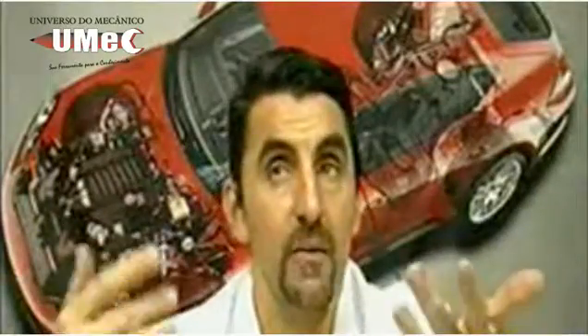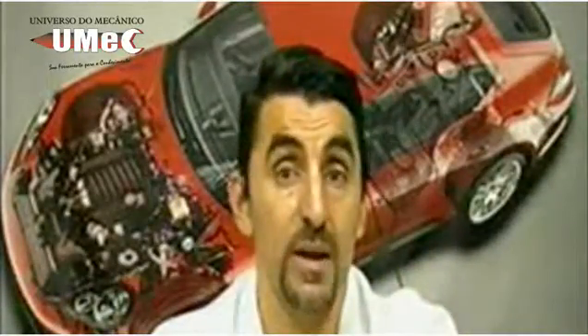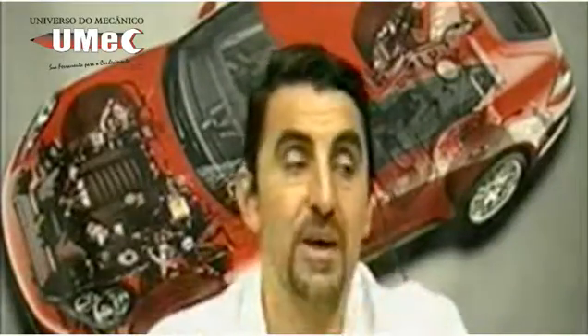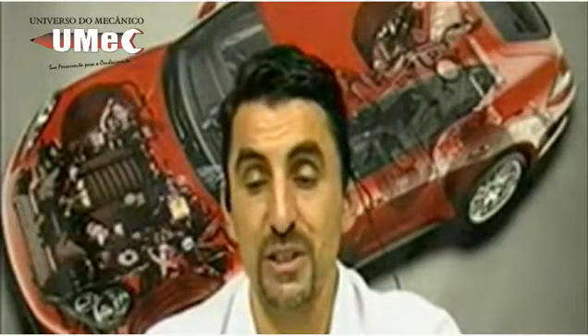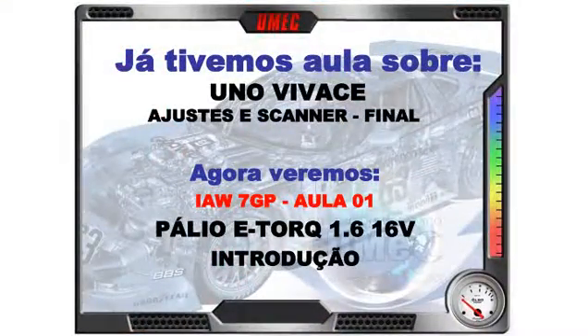São duas motorizações com o mesmo nome: E-Torque 1.6 e E-Torque 1.8, ambos de 16 válvulas. O foco da nossa aula sempre vai ser o 1.6, 16 válvulas — esquema elétrico, pinagem, sempre pensando no 1.6. Mas na parte de gerenciamento do motor é o mesmo do 1.8, só muda mapeamento. Então a aula vai servir tanto para o 1.6 como para o E-Torque 1.8, ambos 16 válvulas. Aula de número 1, introdução, Marelli IAW7GF ou 7GP.